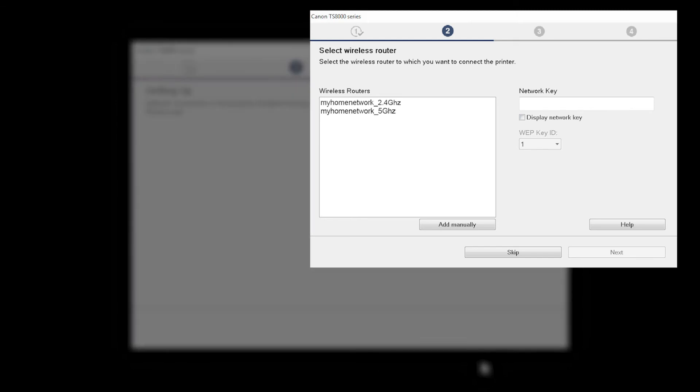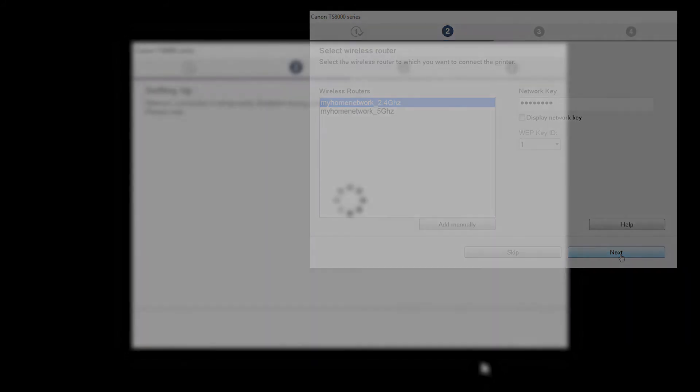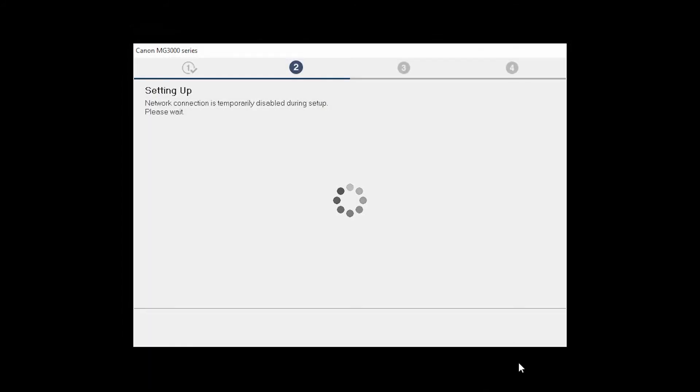The software setup may detect your wireless router's capabilities and display this screen. Select your wireless router and enter your wireless network password, then click Next. The network connection is temporarily disabled during setup. This may take several minutes.